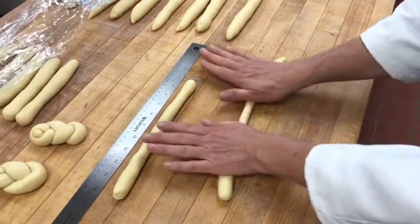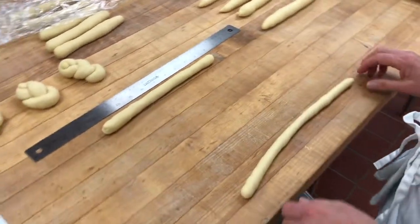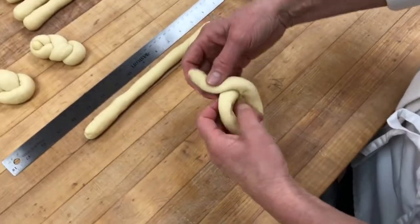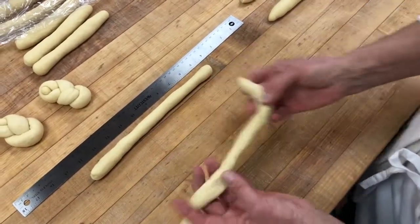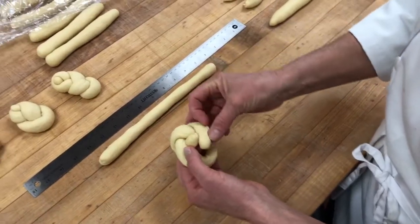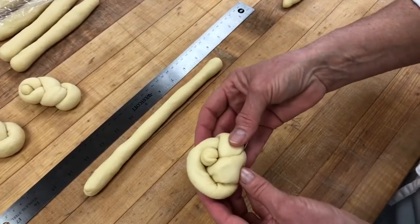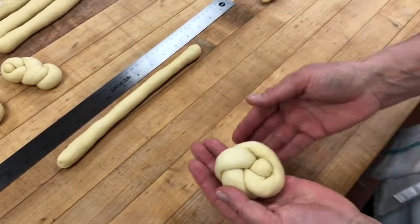This is a double knot. I need a little more extended piece of dough. I'm going to start in the bottom half of the strand — that would be a single knot if you didn't see the tail. So I start with a single knot in the bottom portion of this strand, then bring the tail up and through the space I've held open with my finger. Like the single knot, it should look similar on both top and bottom.